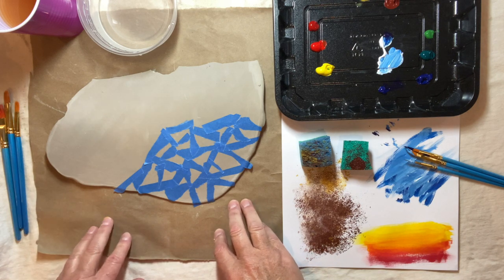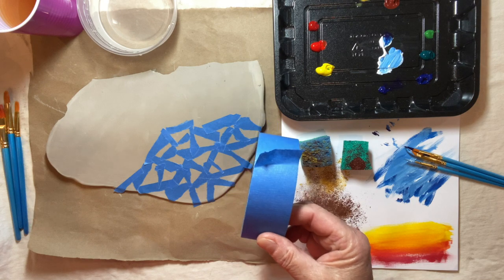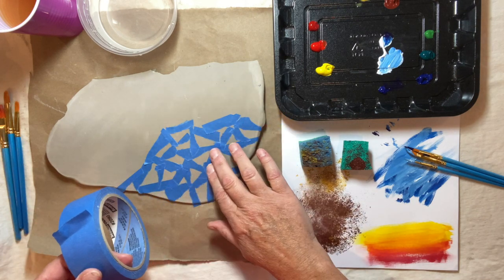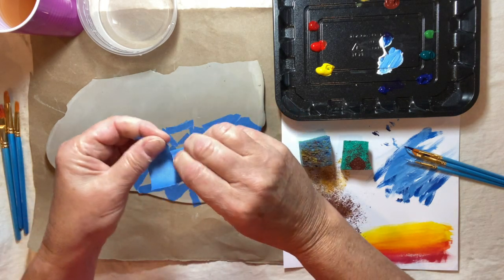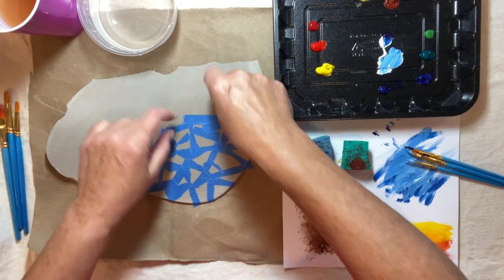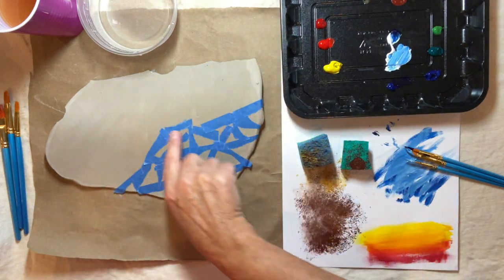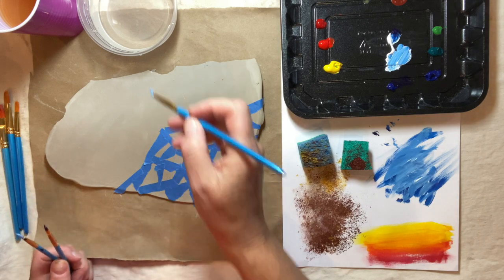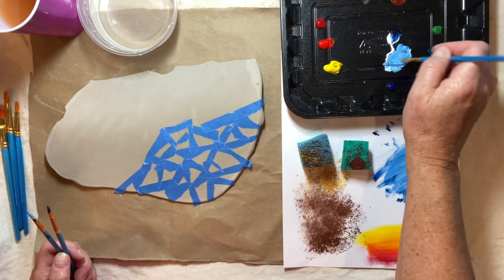The first technique is called a masking technique. I already went ahead and put some painter's tape on my slab of clay — this is just a sample piece. I decided to rip my clay because I like the uneven ripped edges, and then I placed the tape down along my clay. I'm going to put some paint in these areas. I've decided to use a little bit of blue, light blue, maybe white and dark blue.